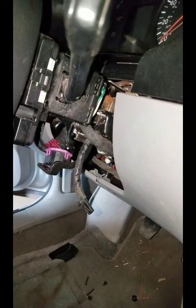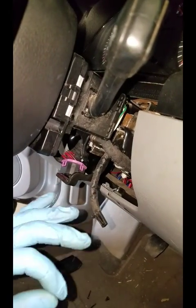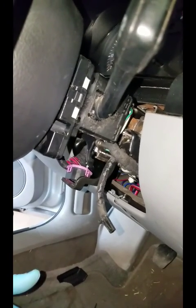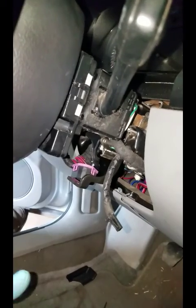Hey everyone, today I'm working on a 2005 VW GTI. This one came in with the ignition messed up — the key was just turning in the ignition, so I'm replacing it for them. A lot of people say jam a screwdriver up in there, but on these they usually don't work. It has a clutch action on the inside and just sits there and spins.